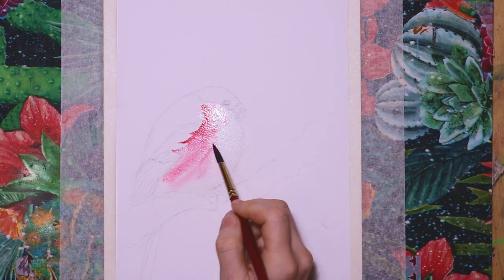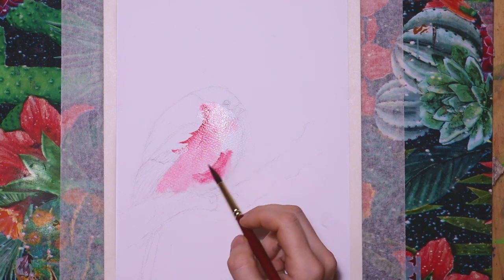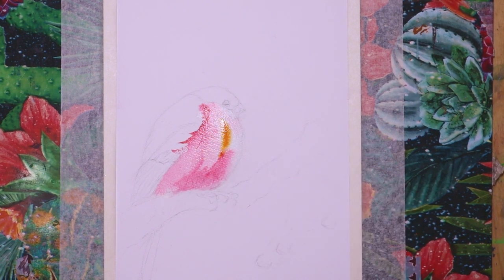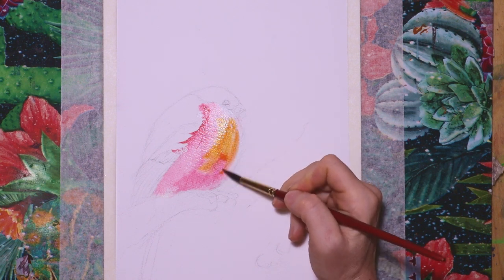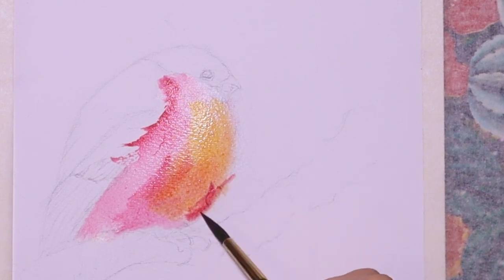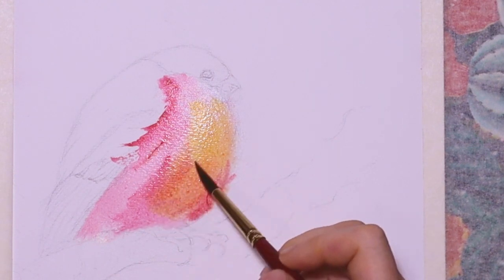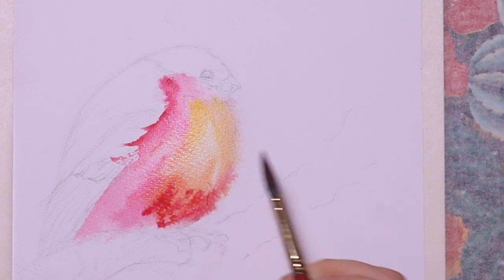My colors are flowing downwards because the painting is a little bit tilted. Then I add a little bit of stronger pigments, and then some deep yellow which is nicely mixing with the opera rose. Although the original colors of the bullfinch might be a little bit lighter and just reddish, I thought it might look nicer to have some warm mixed orange colors.